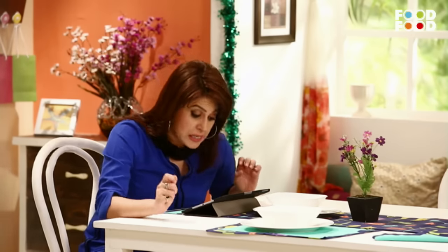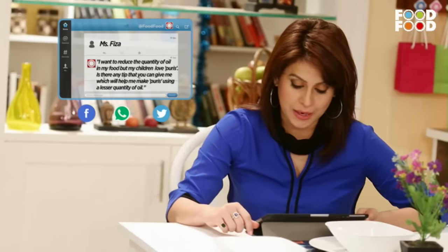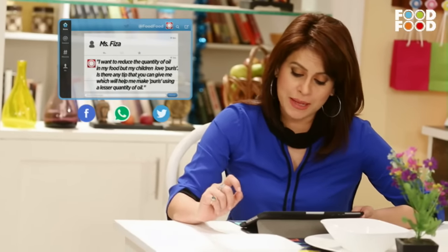Let's take the next question. Yeh hai from Fiza, jo Lakhlian se likh rahi hai aur unhone kaha hai ki mujhe apne khane mein tel kam karna hai. Par mere bachon ko puri kaafi pasand hai. Toh kya aap aisi koi tip de sakti hain jisse main puri kam tel mein bana pahun? Aap puriyon ko pehle lije, fridge mein thodi der rakh lije, uske baad unhein fry kijiye. Wo kam tel bhi lenge aur zyada crispy bhi honge. Okay, so with that, let's get back to our cooking.